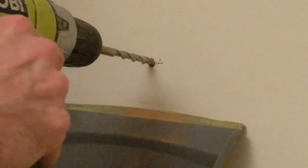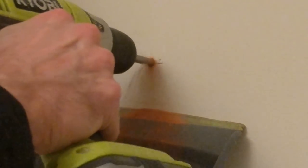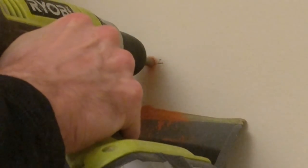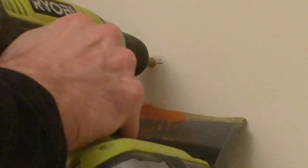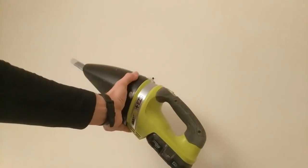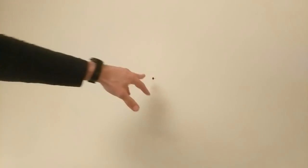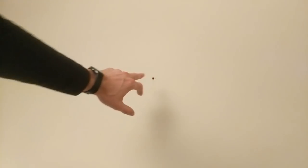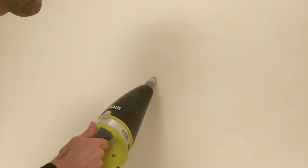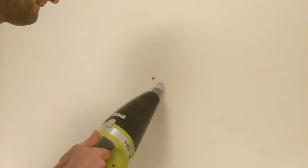So off we go again, this time with the eight millimeter diameter drill bit. At this point we can do a bit of hoovering, because you don't want a lot of the brick dust to come out of the hole when you insert the plug, so I'm just going to use my handheld hoover now to remove the brick dust.